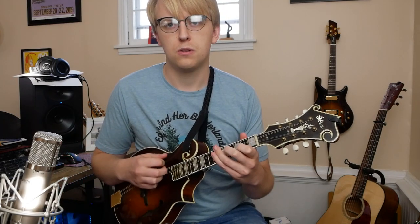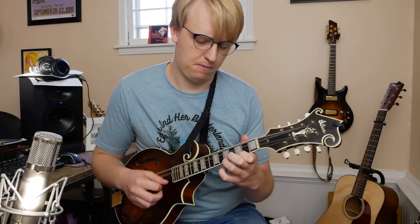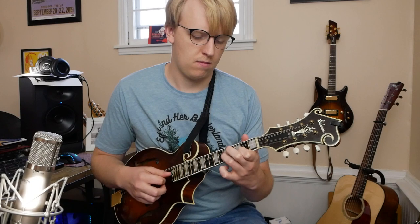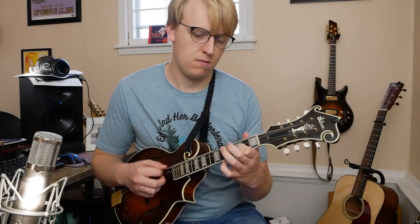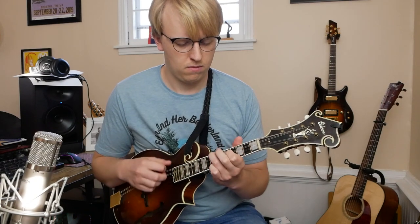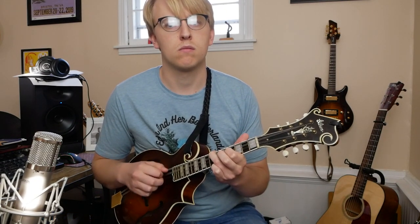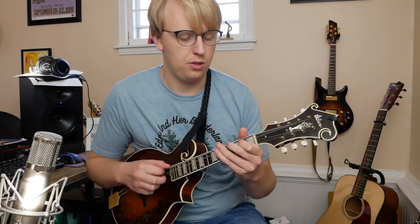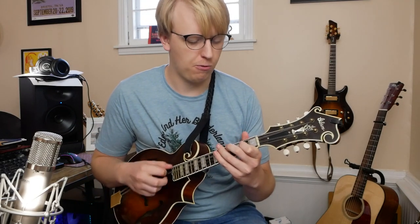I'll go ahead and play the whole A part once more together — 1, 2, 3, 4. Now moving on to the B section, I'll go ahead and play it once here and then we'll start to break it down — 1, 2, 3, 4.